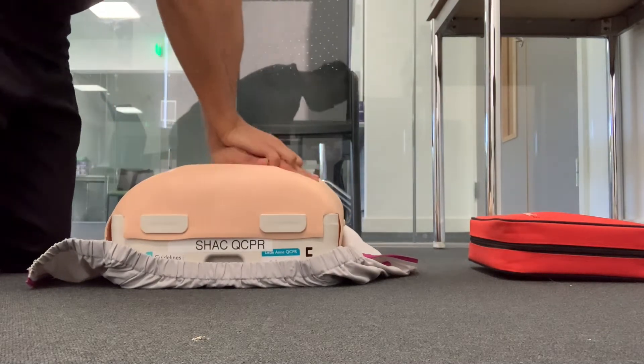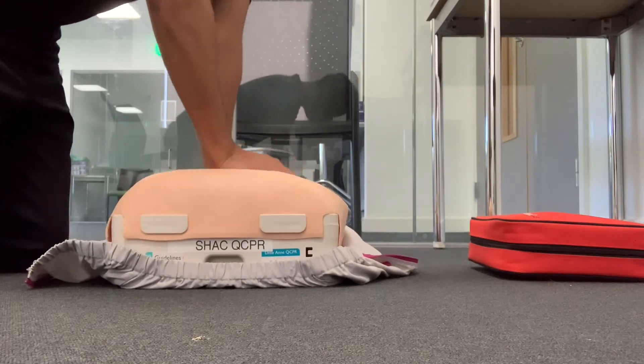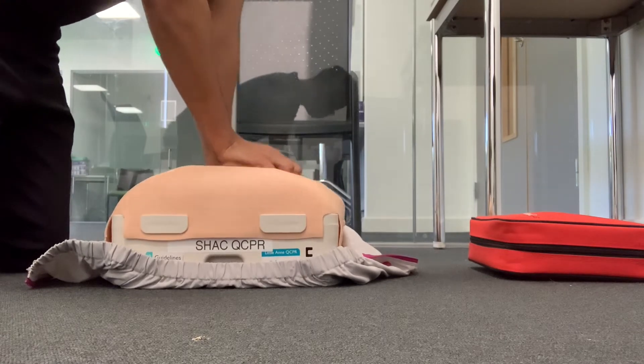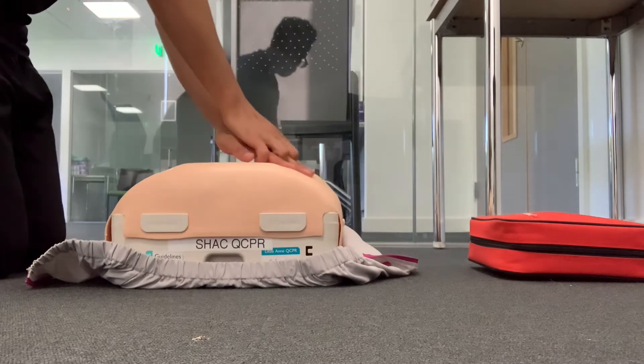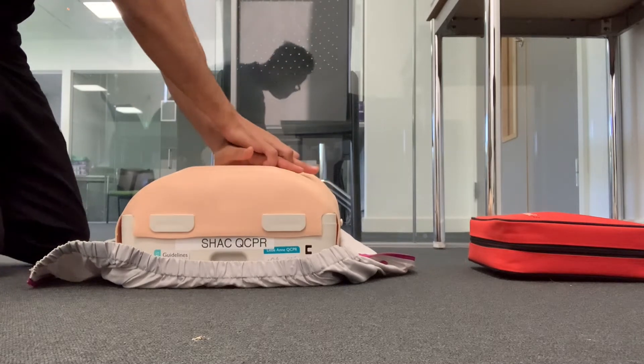30 compressions. 10... 20... 30. Now tilt the head back, pinch the nose and go for the two rescue breaths. Now carry on with the CPR.